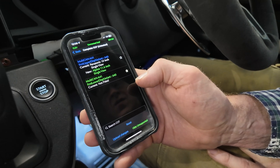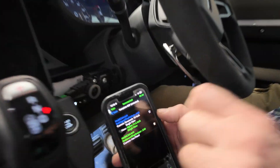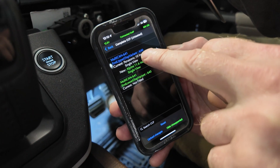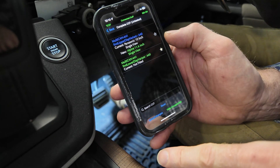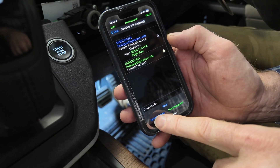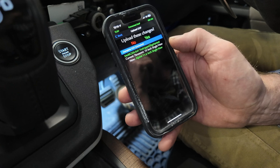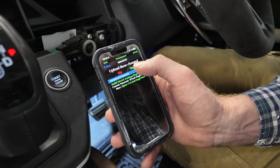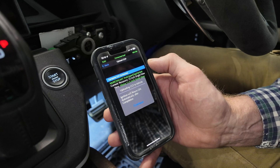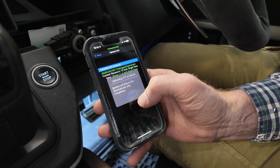Upload changes — you can see it's saying current is the 10 inch, new is the 11. We are going to upload changes now. This is where it gets scary — make sure you've got a good battery charge. Upload changes, upload these changes, upload variant 11.6 inch — yes.